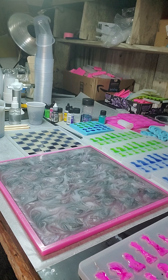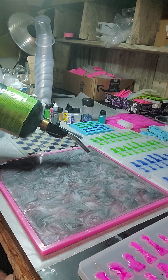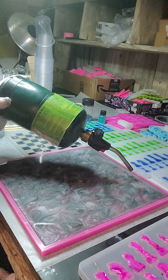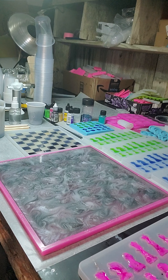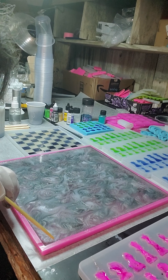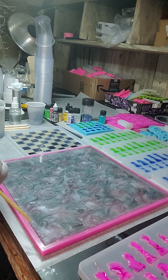We're going to use the torch and get rid of the bubbles appearing on the surface so that it's bubble-free. Don't burn your mold — just go across the resin and you'll see the bubbles pop. There are bubbles you may or may not be able to see with your naked eye, but when you go across with the torch you'll know you got them when they pop. I carefully go around the edges — I don't want to burn my mold but I don't want bubbles around the edges either.